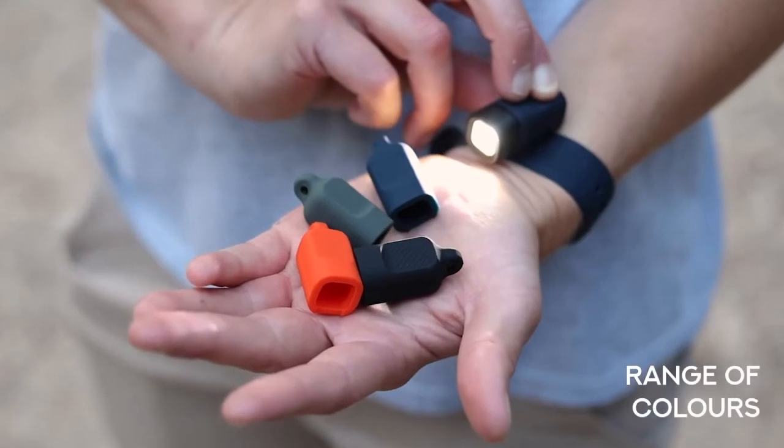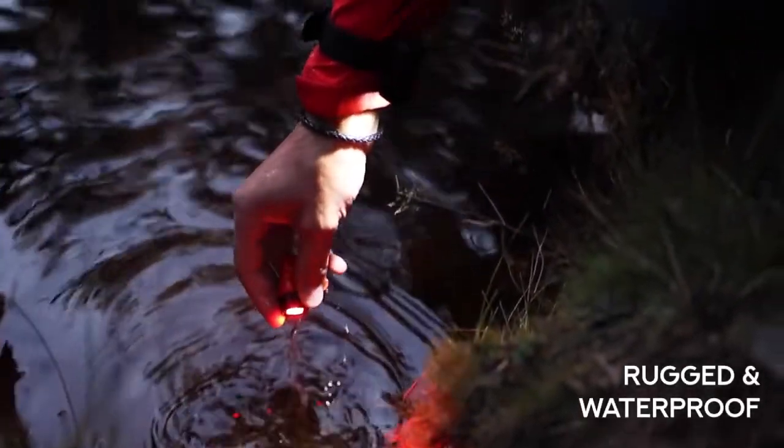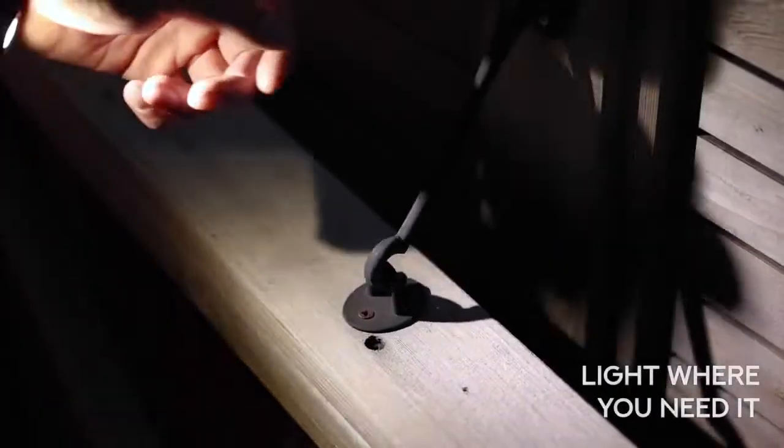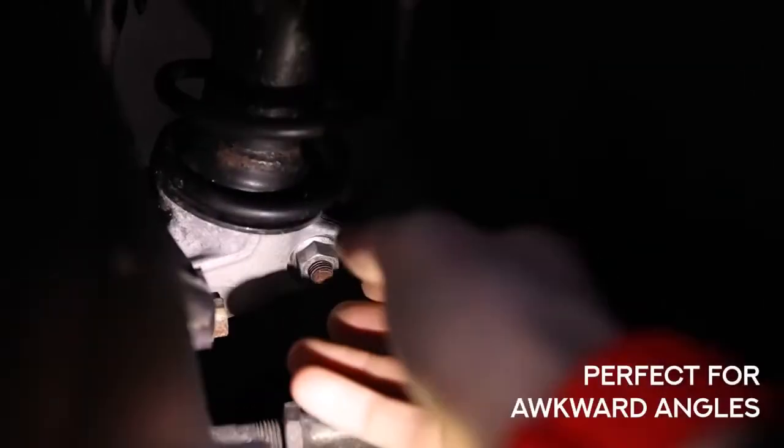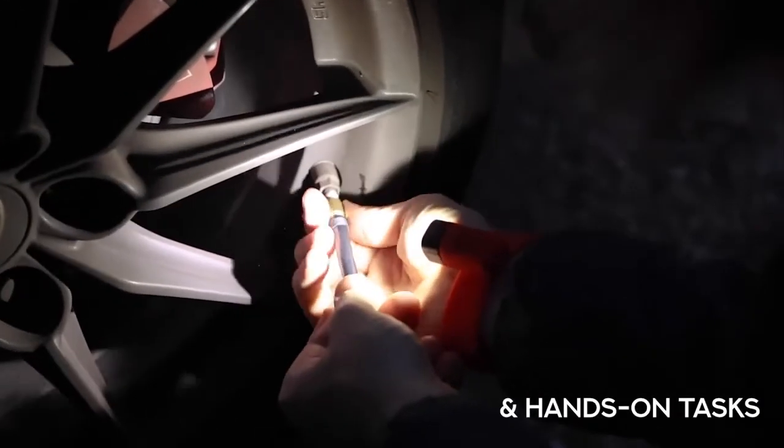With a choice of accessories available in a range of colors, Alva is rugged, waterproof, rechargeable, and best of all it points the light exactly where you need it, making it perfect for awkward angles and hands-on tasks that other torches and headlamps really struggle with.